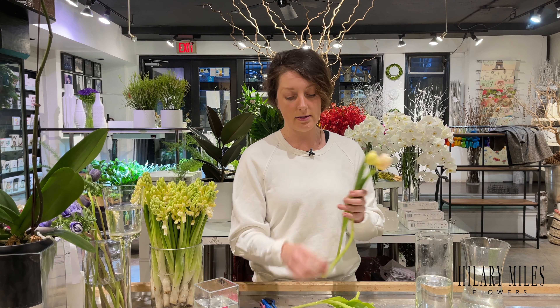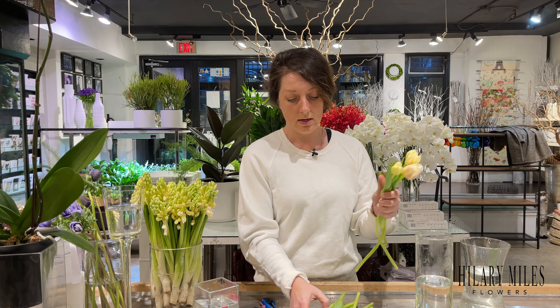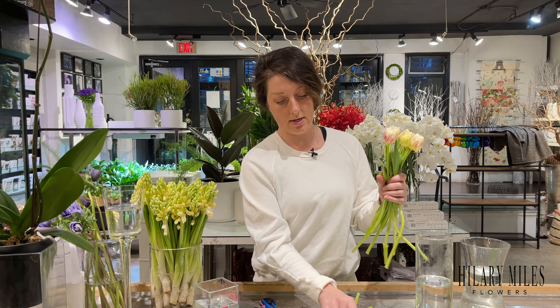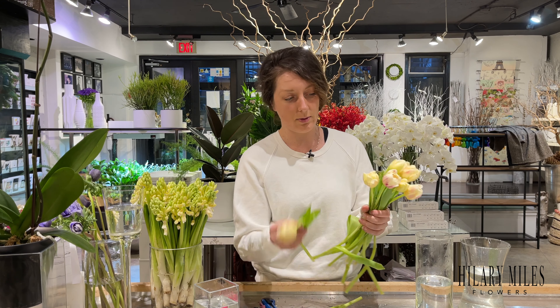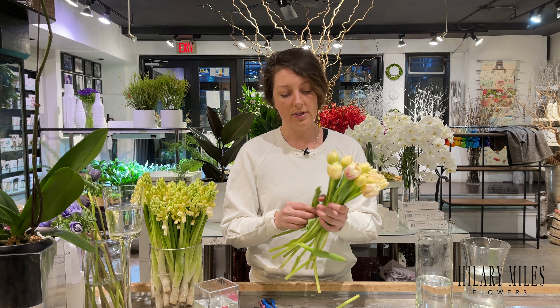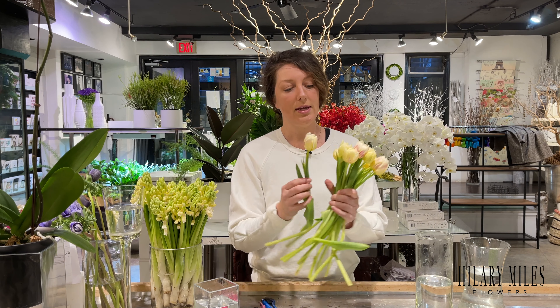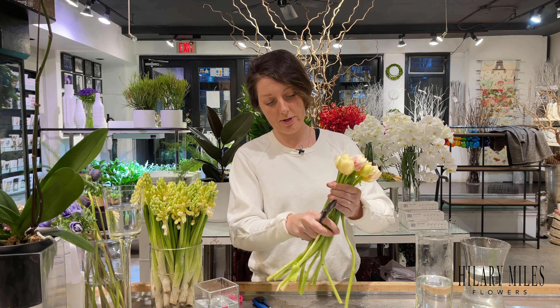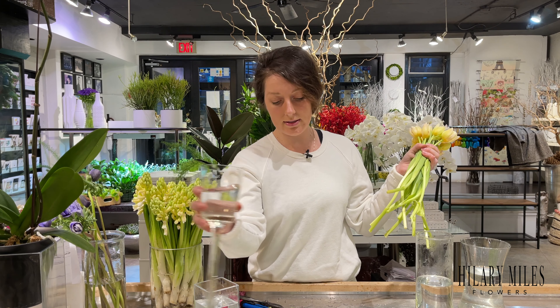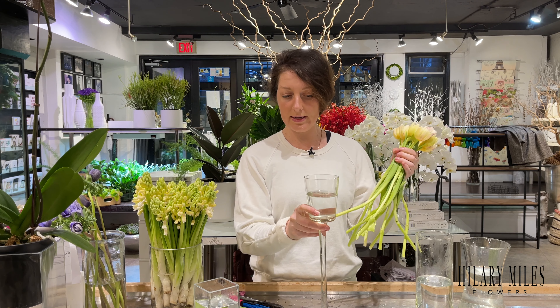I would take them out of the vase and line up their heads again, and just group them into a bunch like this until it's a nice round bunch. Yank off all those leaves and cut them pretty darn short.